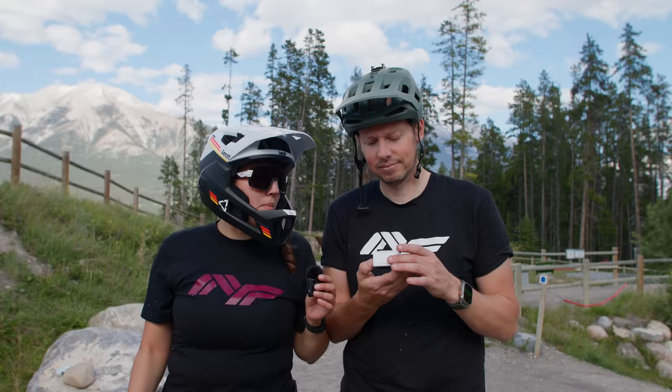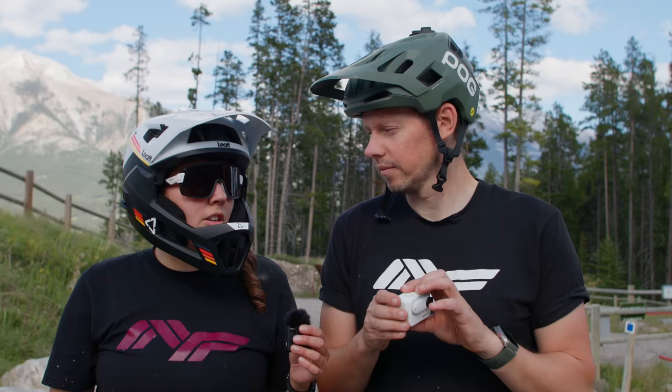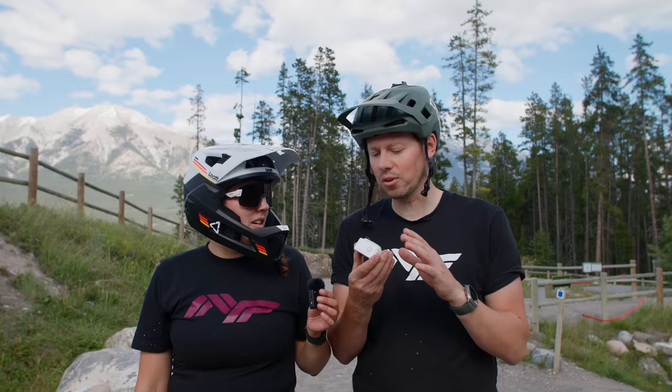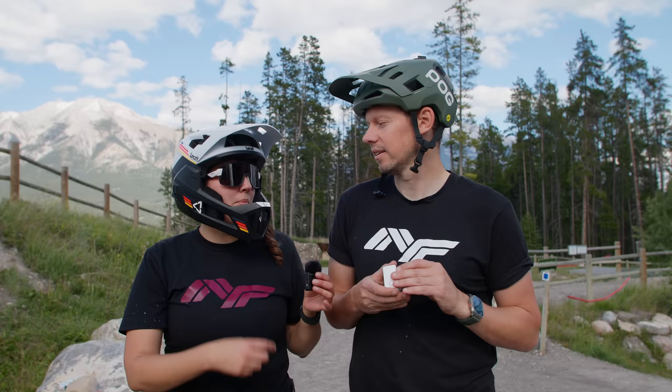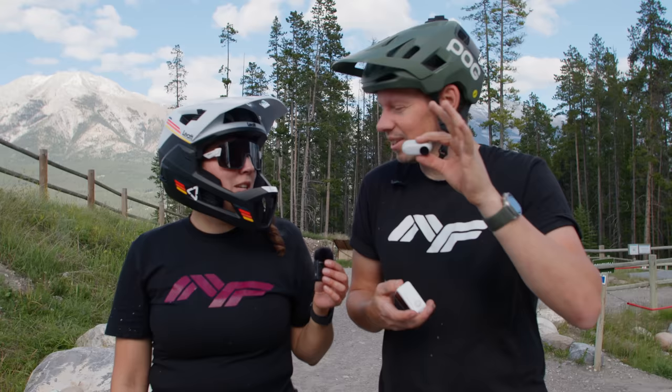My favorite thing with this new camera is just how light it feels. Having it on the chin mount and then totally forgetting I had a camera on there was really awesome — that's not something we've really been able to do before. You always know the camera is there, and now you kind of don't, which is pretty amazing. Even rolling up to a trailhead, having a smaller camera means it doesn't feel like such a big deal to other people. Nobody really cares — it's just having fun recording your rides.